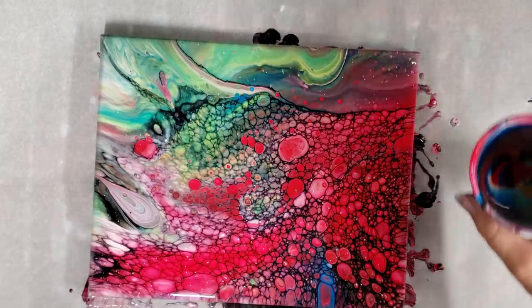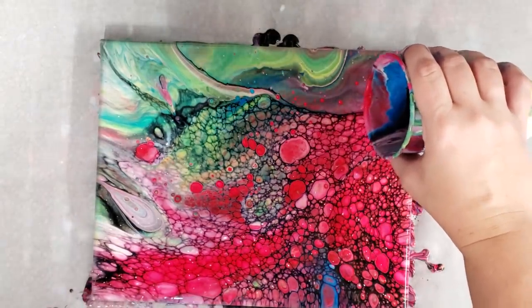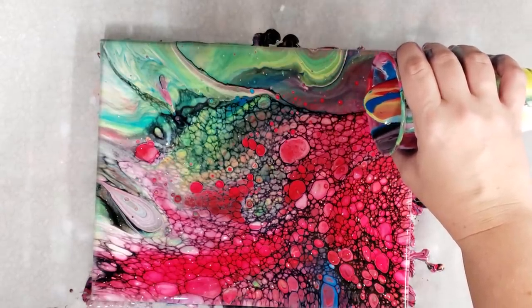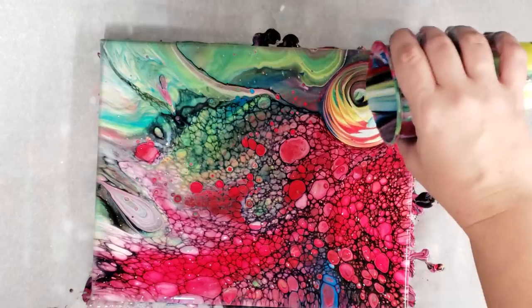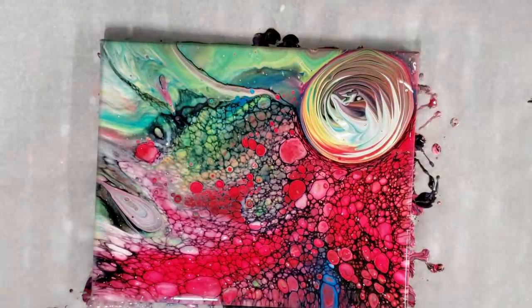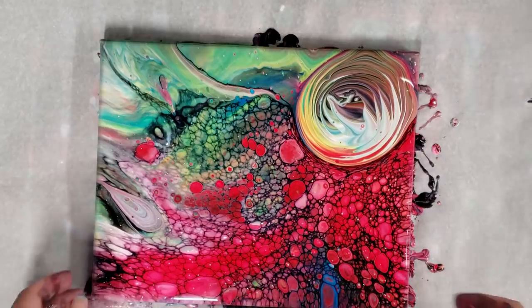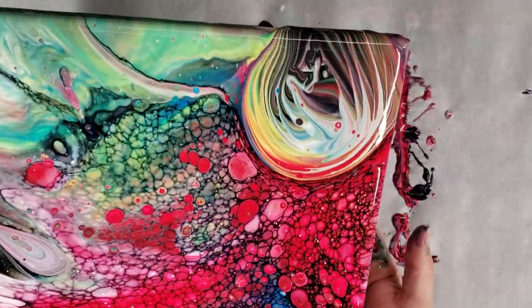So now we're just going to go over that corner — not right on the corner, but kind of right here — and just add a bit of a tree ring. Then we tilt to blend it in.